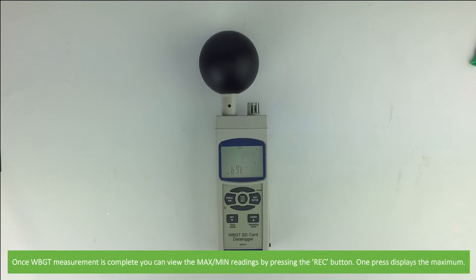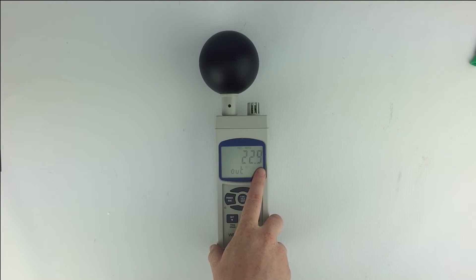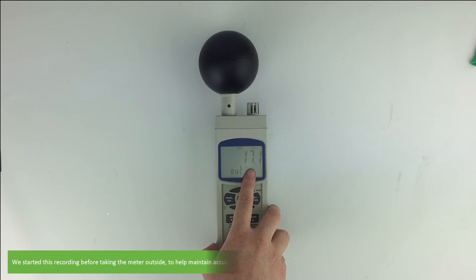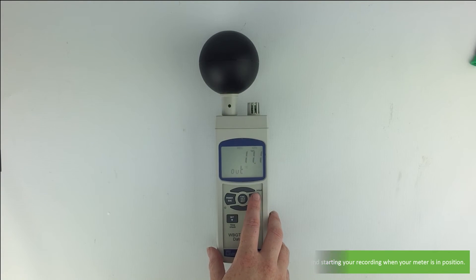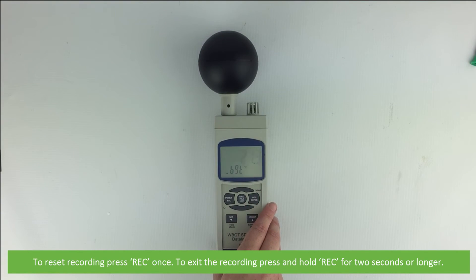Once the wet bulb globe temperature measurement is complete, you can view the maximum and minimum readings by pressing the RAC button. One press displays the maximum and a second press displays the minimum. We started recording before taking the meter outside — to help with accurate data collection we recommend starting your recording when your meter is in position. To reset recording press RAC once, and to exit the recording press and hold RAC for about two seconds or longer.